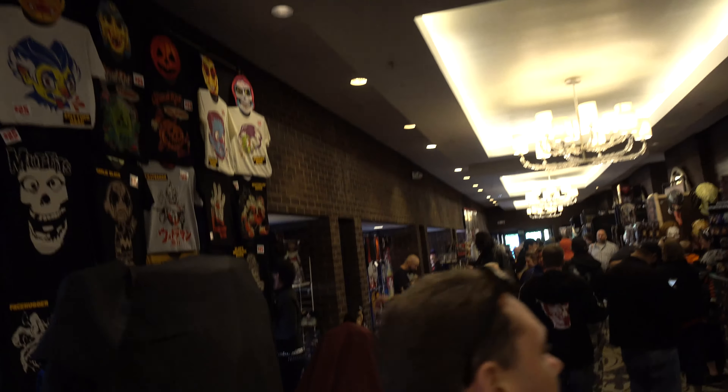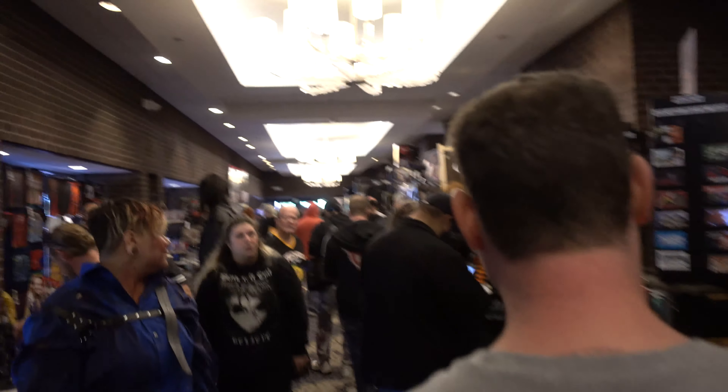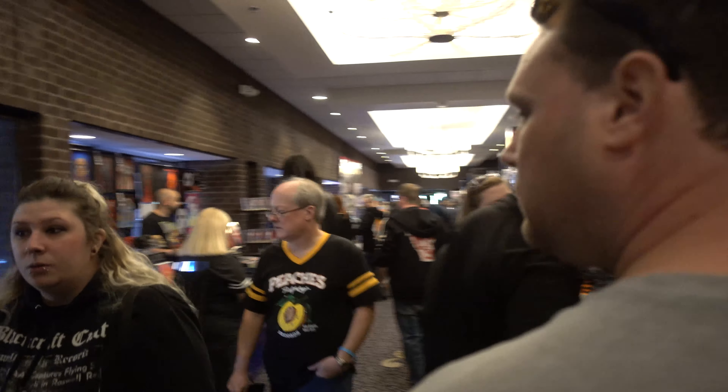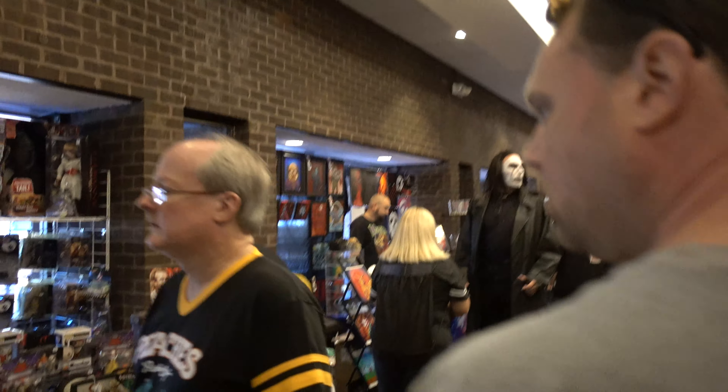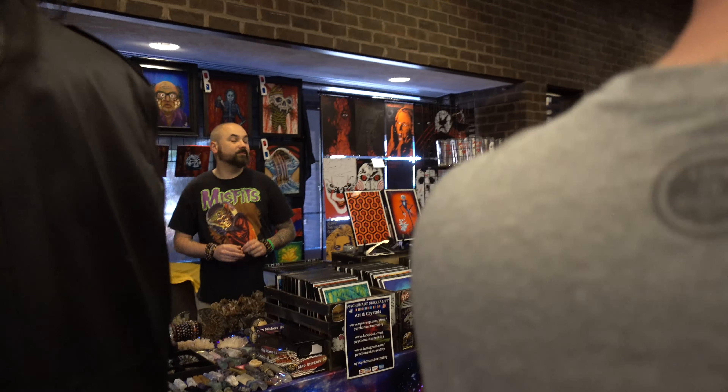Hi, it's Roxanne again. I noticed after rendering my video of Monster Mania 44 that all the moving parts looked weird, so I had to start doing a whole bunch of video research trying to find out what's going on, because it doesn't look like that on my computer. I think I found the problem, and here is a much better looking render — I hope. Please enjoy the walkthrough.